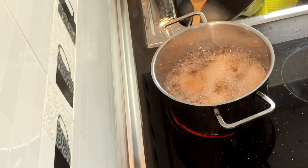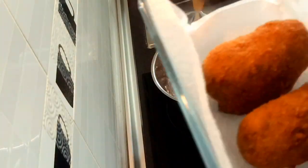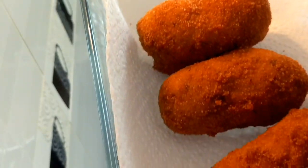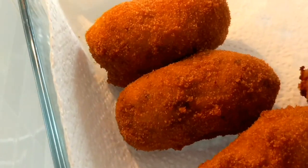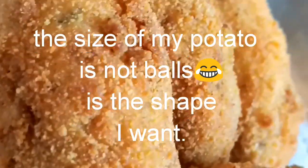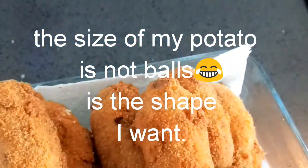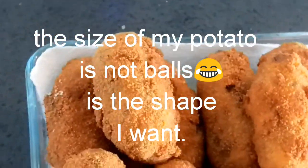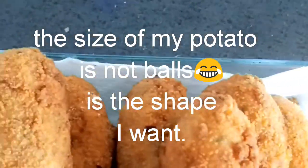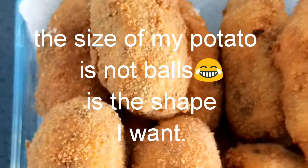This is it, guys — yummy, yummy! It's already cooked. This is potato balls, Spanish style potato balls.